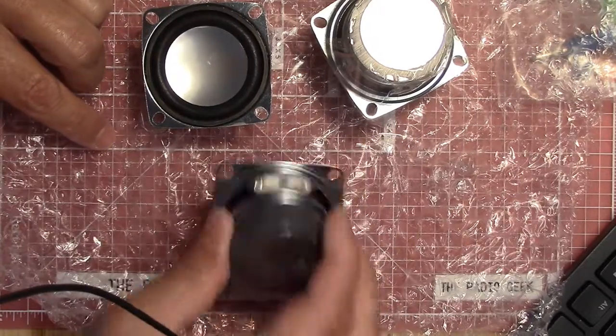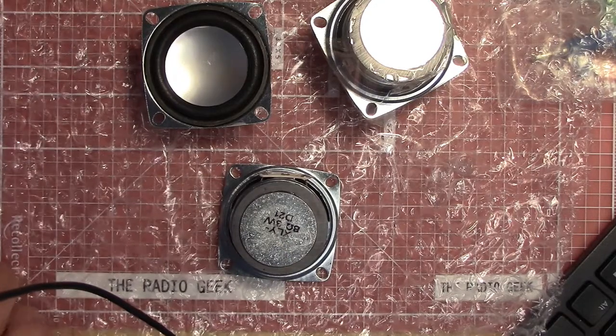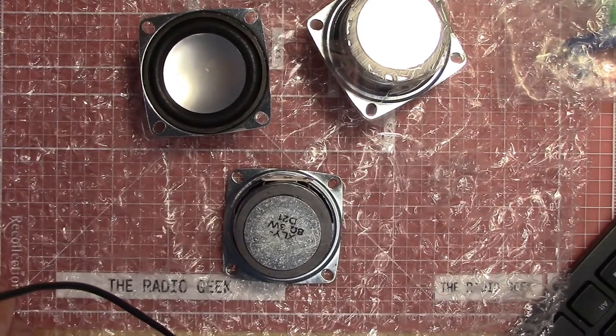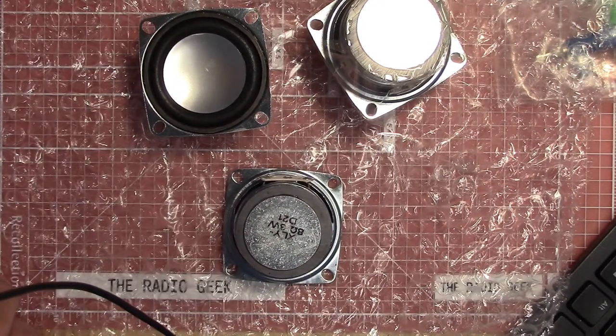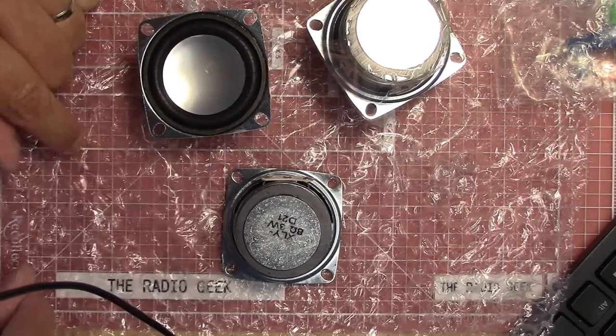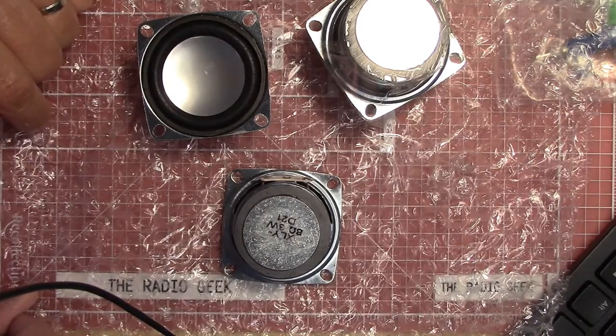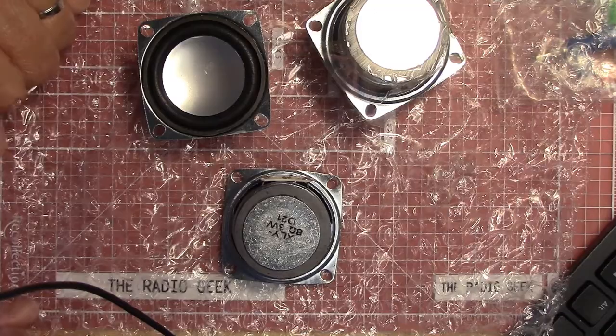So that's my mailbag haul from mpja.com, Marlon P. Jones & Associates. There you have it. Let me know if you like mailbags or not — just something new I'm trying. We'll catch you on the next one. This is The Radio Geek.